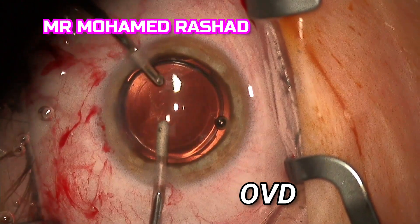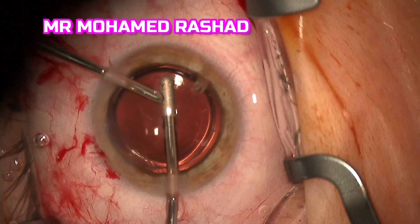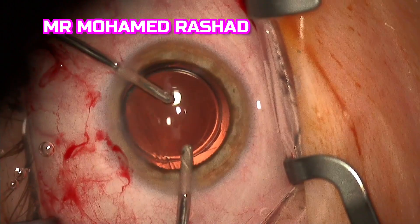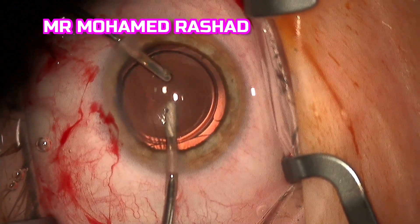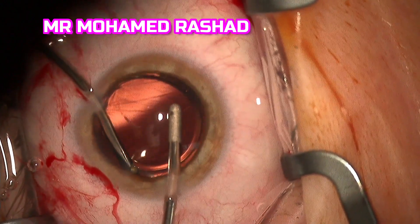I press on the wound to remove some of the cohesive OVD. Then with the irrigation-aspiration handpiece we remove the rest of the OVD to avoid any rise of intraocular pressure post-operatively.